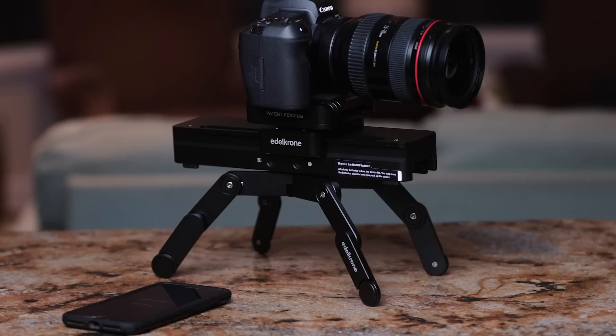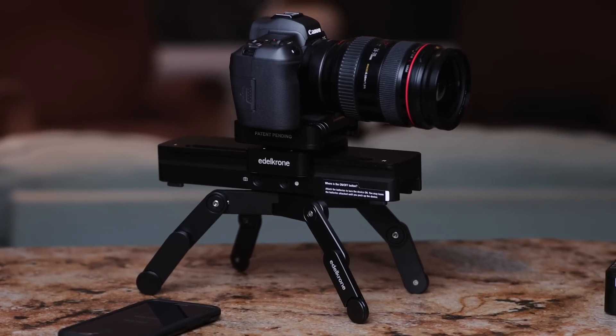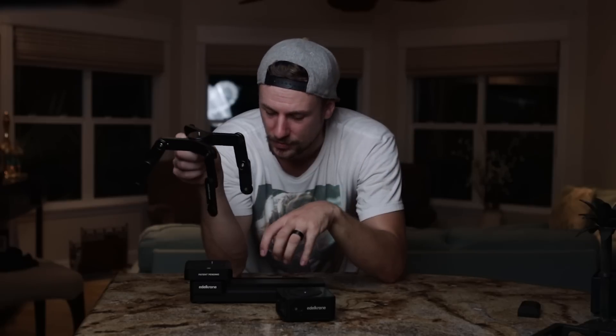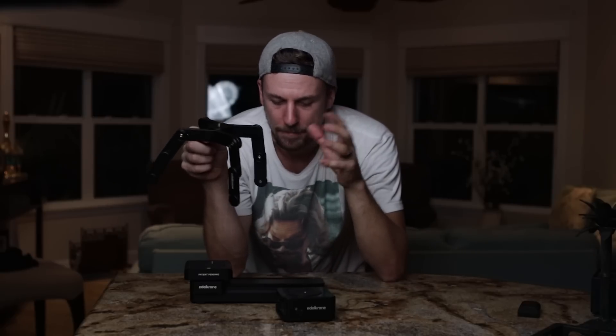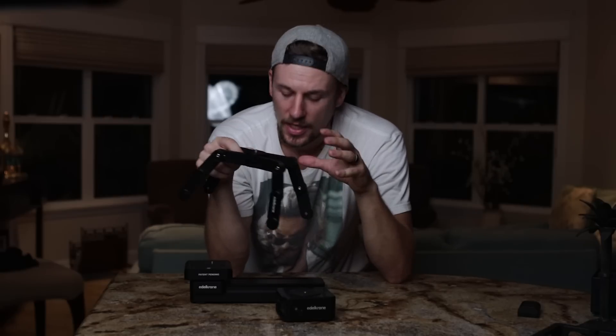When I'm out adventuring, the Stand One comes in handy, with legs that can fold out and balance the slider in more precarious or uneven spots. Something like a Gorillapod just wouldn't be able to hold the slider and the Head 1 — it's going to be way too heavy. Having these legs really came in handy when I was out adventuring and creating those travel films and getting more of those shots in the wild.